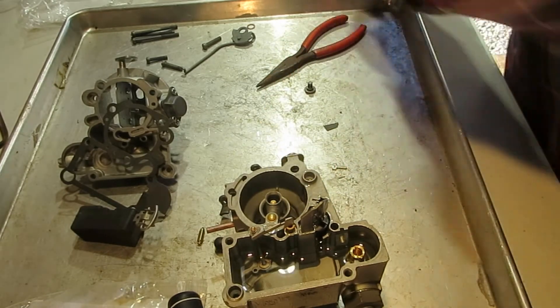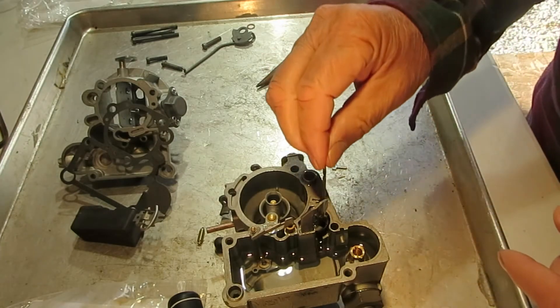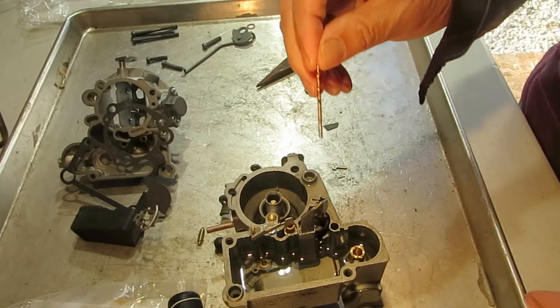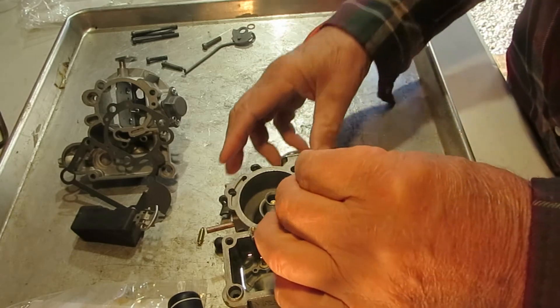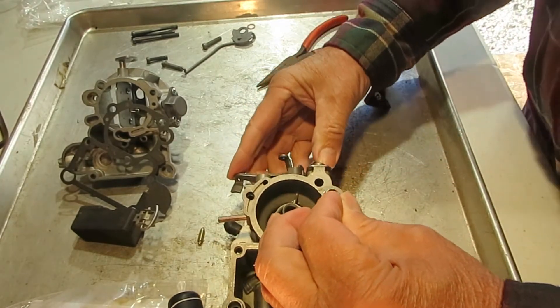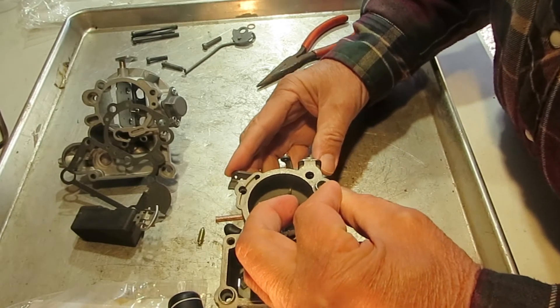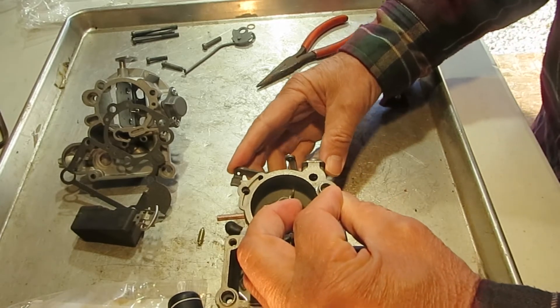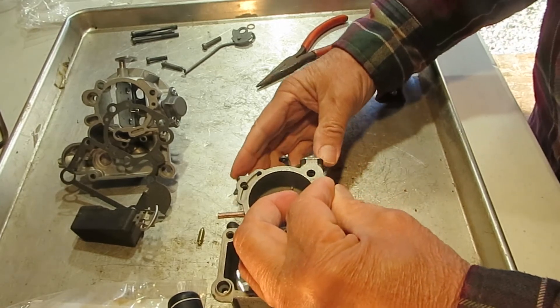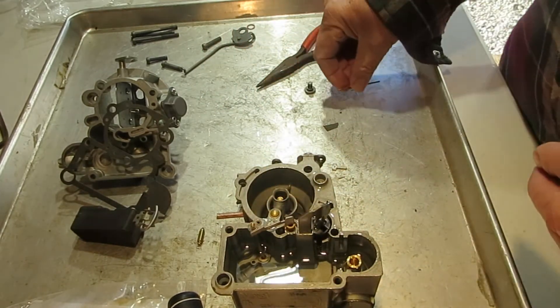It'd be best if I had a brass drift punch or something to hold that ball down, but I'm just going to hold the ball, put a little bit of pressure on the ball, and then pump the gas. Sure enough, that seems to hold. If you pump hard enough it's going to force some gas through, but a little bit of pressure should hold the gas.